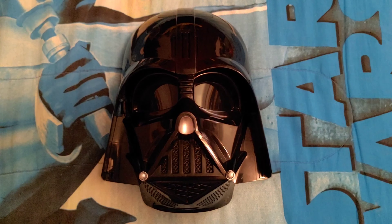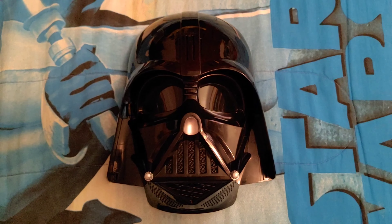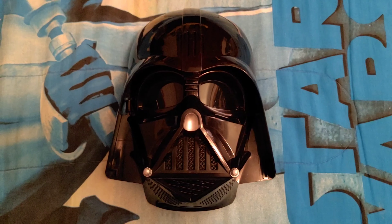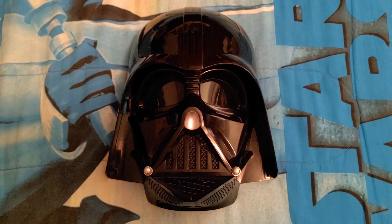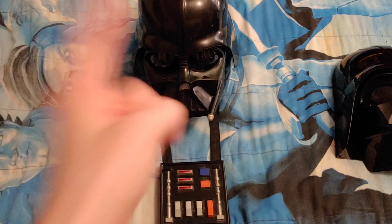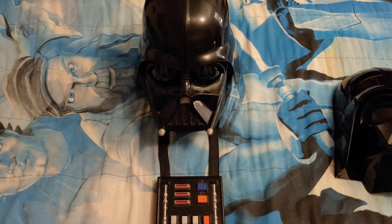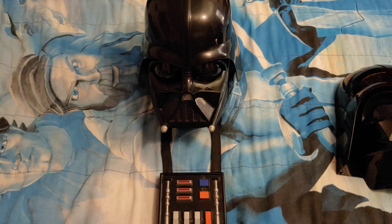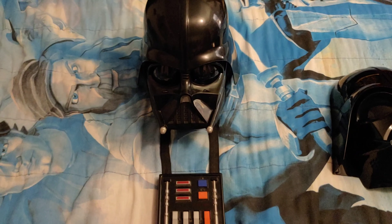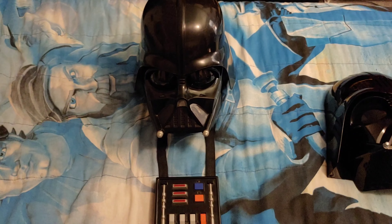Happy Star Wars Day everybody! Today I am going to be doing a review on the Star Wars Darth Vader Voice Changer Mask. Now I actually have another Darth Vader Voice Changer, which is right here. This is the Darth Vader Voice Changer Helmet from 2005, and it's from the Star Wars Revenge of the Sith toy line. I have done a review on this Voice Changer Helmet on my channel, so be sure to check that video out if you haven't already.